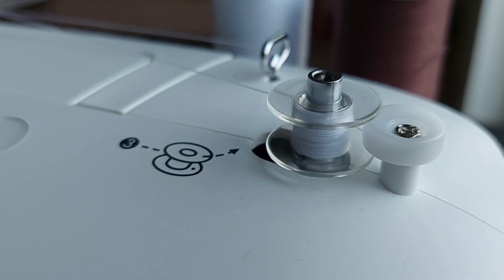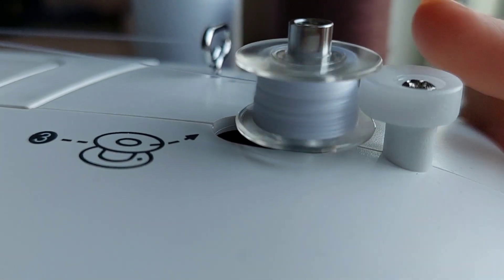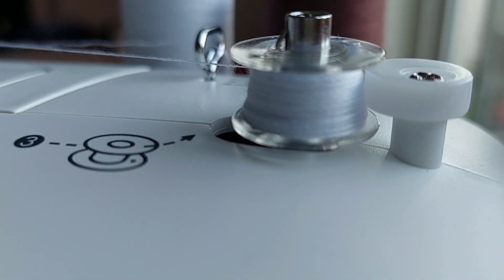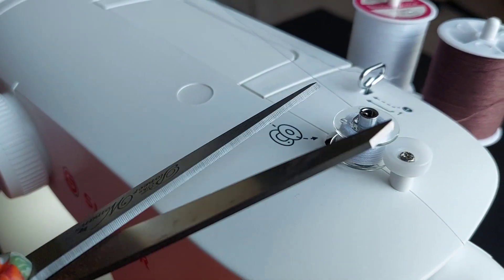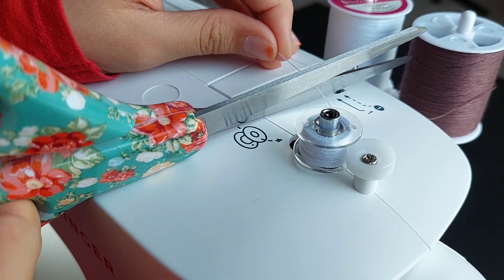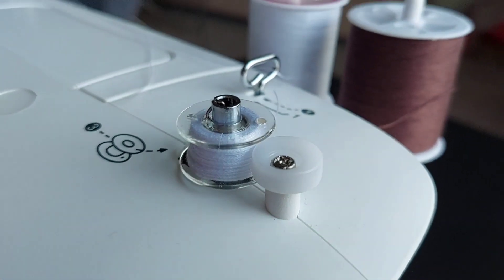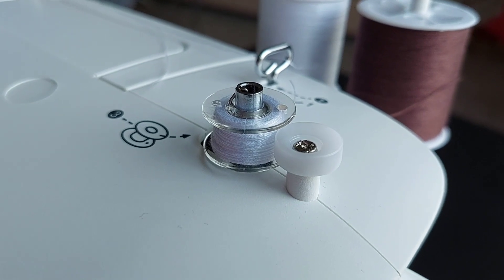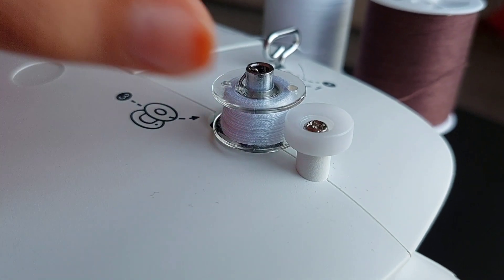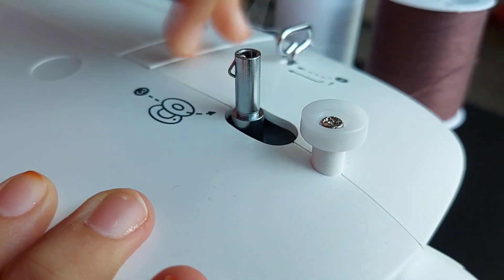Now slowly press the pedal and you'll see the bobbin spin and get filled with thread. The more you press the pedal, the faster it goes. When the thread reaches the circle marker, you can stop. Now get scissors — I recommend having a separate pair just for sewing and cutting thread, because it keeps them sharper.